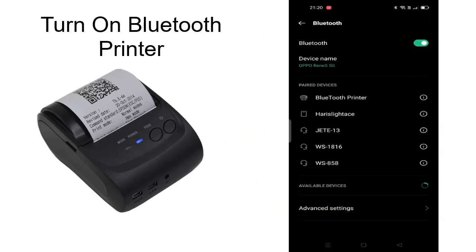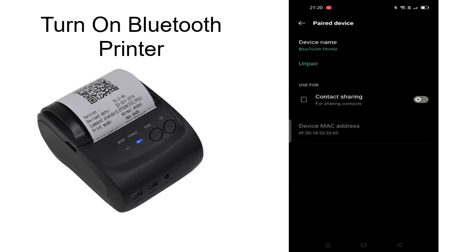Step 1: We have to know the address of the Bluetooth Thermal. We can use our smartphone to see the address of the Bluetooth. You can find it in Settings and choose Bluetooth.